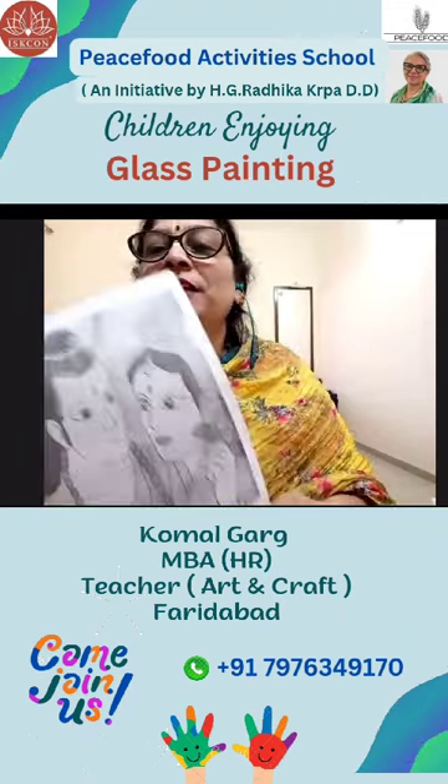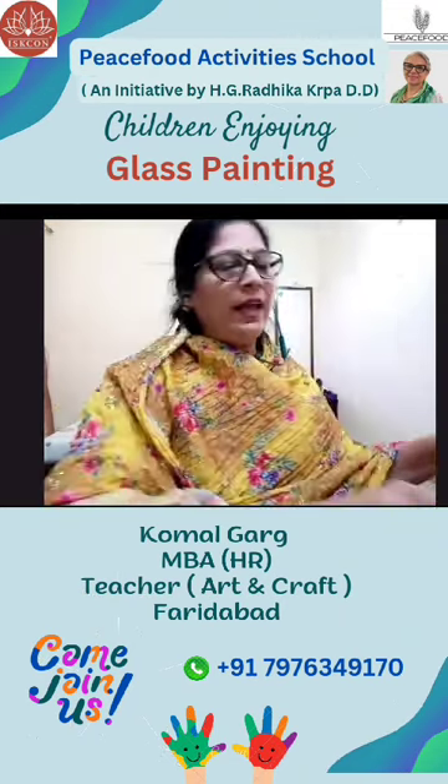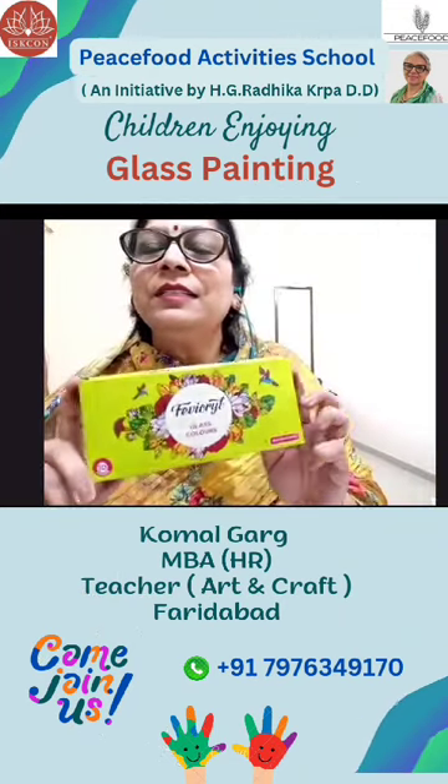Number one is the OHP sheet. This is the printout. And these are the colors — glass colors.